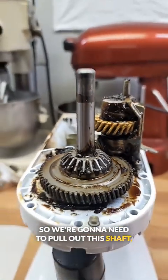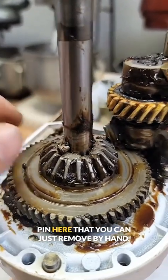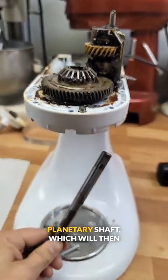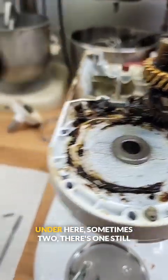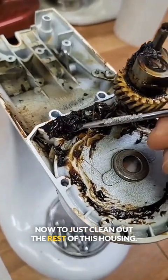We're going to need to pull out this shaft, but we're actually going to have to pound it first to knock it up. And once it's knocked up, it reveals this little pin here that you can just remove by hand. Back to work. We need to remove this planetary shaft, which will then allow us to remove this center gear. Now take note, there's generally a washer under here — sometimes two. There's one still stuck to this gear. Now to just clean out the rest of this housing.